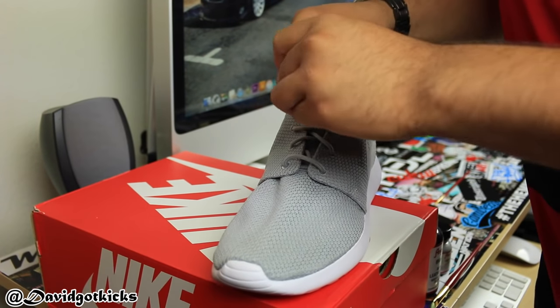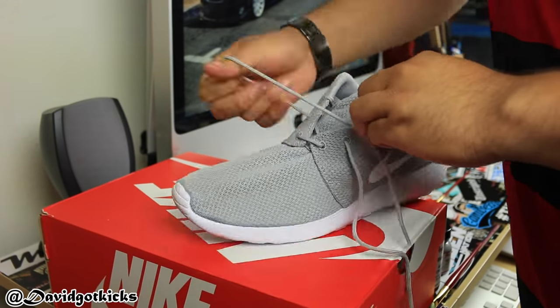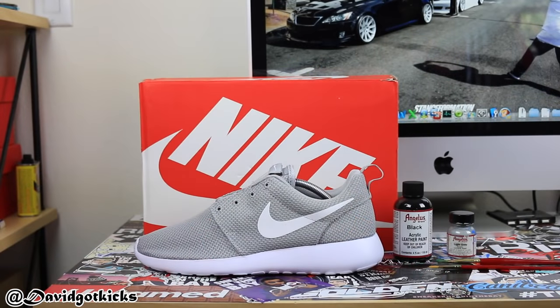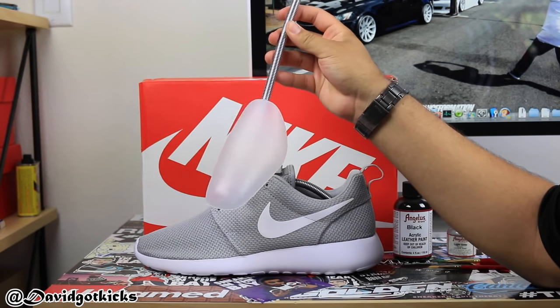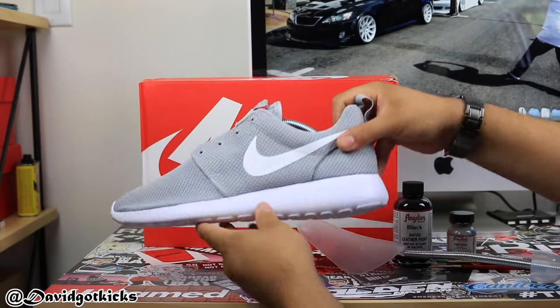First step you're going to do is remove the shoelaces so that they don't get damaged. The second thing you're going to do is stuff the shoes with some Ikea shoe trees — you can get them at Ikea, or I will link them in the description down below. The reason you're going to stuff them is so that they can keep the shape and form when you're painting.